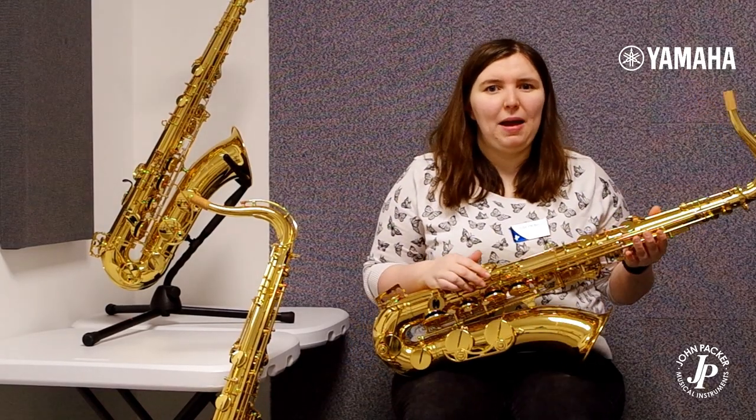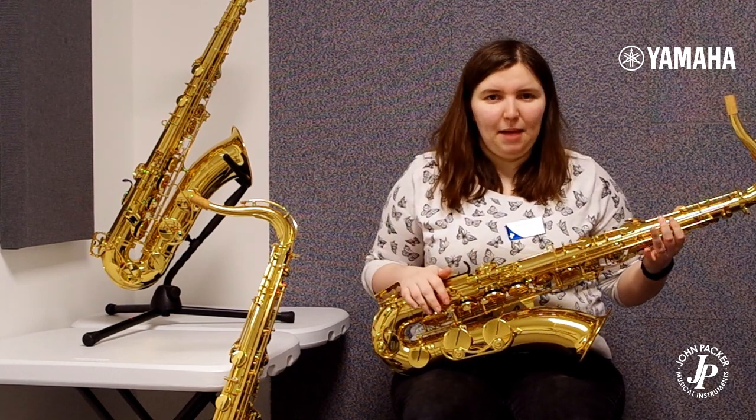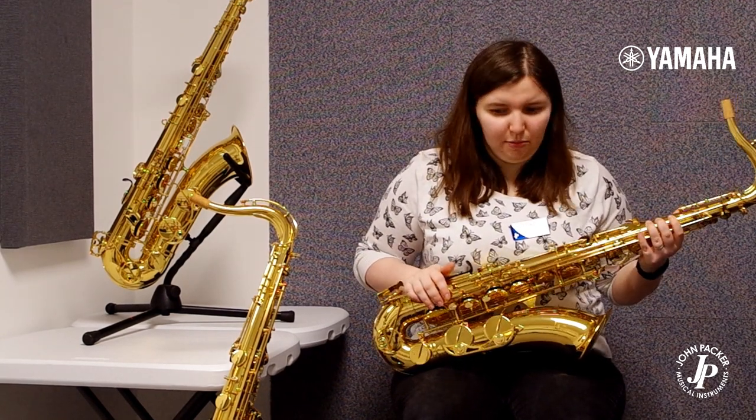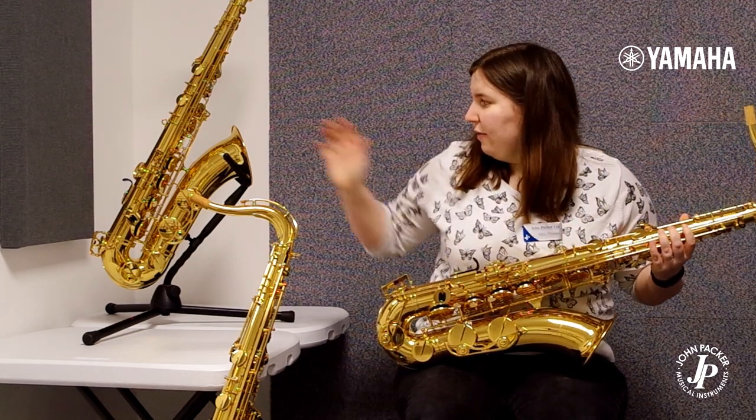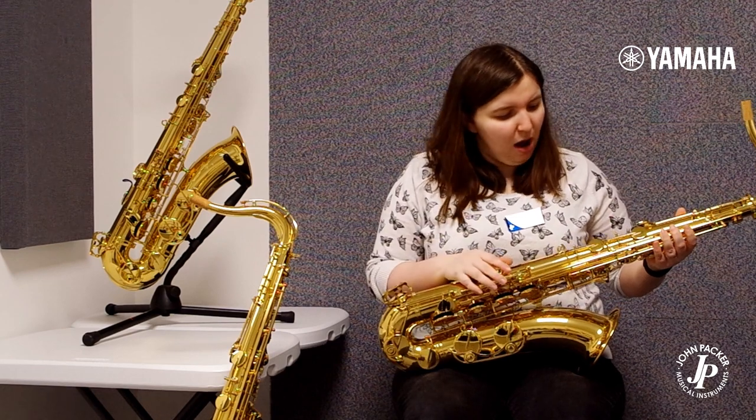Hi, today I'm going to be talking about the Yamaha range of tenor saxophones. On my lap here I have the YTS-280, the YTS-480, and the YTS-62 from Yamaha.